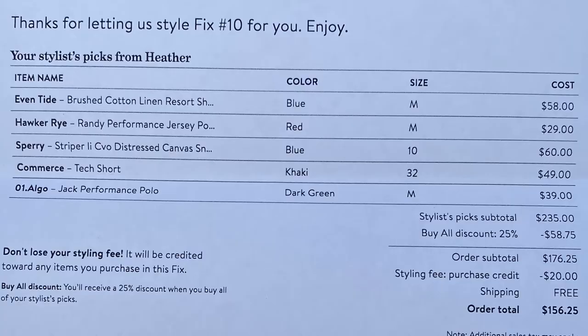Along with that, they also send you the price list. If you buy all five items in the box, you get 25% off, which in this case would save you $58.75. The total of today's box was $235. Shipping is free, but there is a $20 charge for your styling, which will be deducted from any items you choose. So if you buy the polo for $40, the $20 style fee is deducted, and only $20 additional comes out of your bank account — though keep in mind you've already spent $20 for the styling.